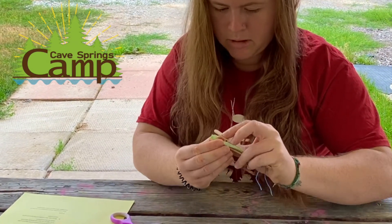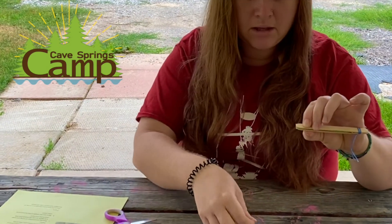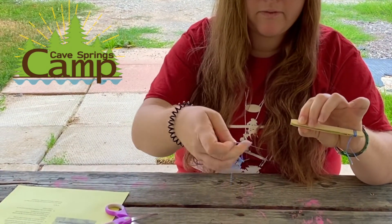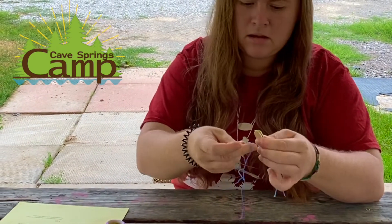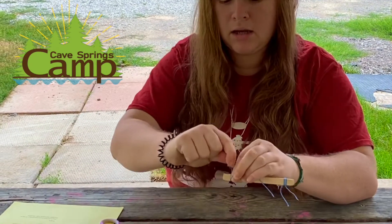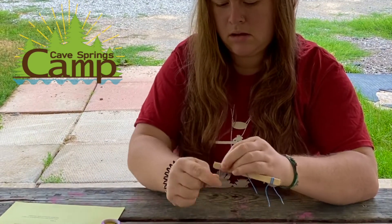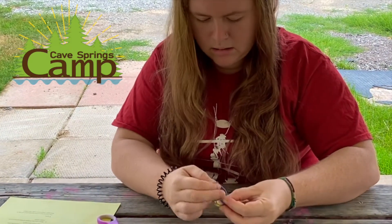Then I'm going to push the two pieces of popsicle stick together and wrap the other string around this end very close to the toothpick, and again, as tight as I possibly can, and then tie a knot.